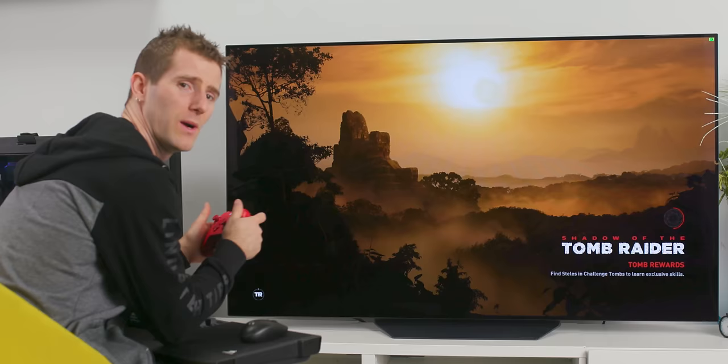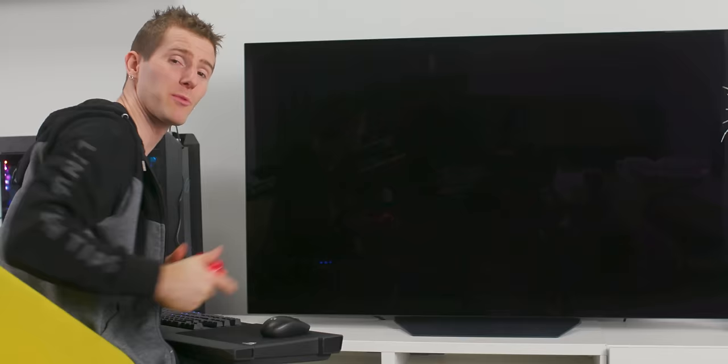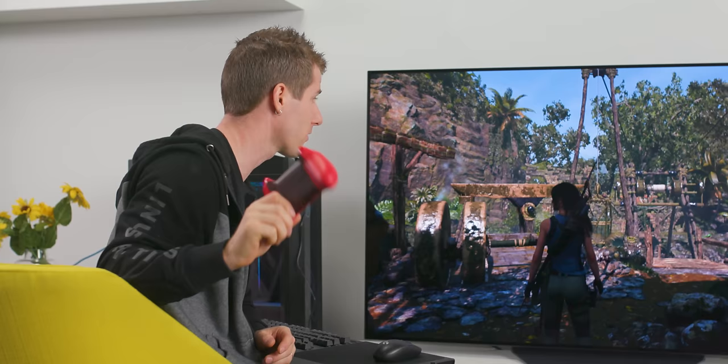As usual, it doesn't make you a better gamer, but boy does it ever look good. However, playing games at 4K 60 FPS honestly isn't the thing I was most interested in.